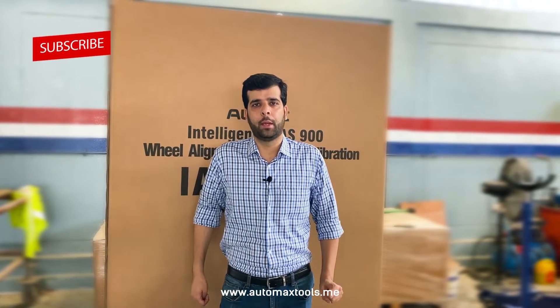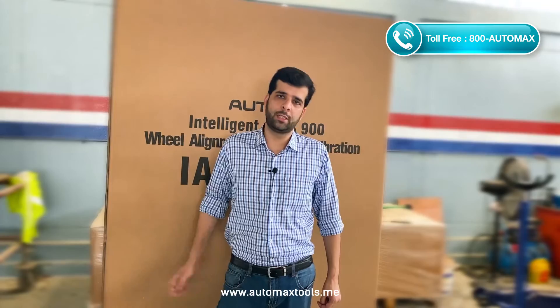Hi, welcome to AutoMax Tools. We have another video today with the setup and installation of the Airdas IA900WA. In the previous video, we unboxed the complete device and now we will set up and install to get started with the wheel alignment. So let's do it.